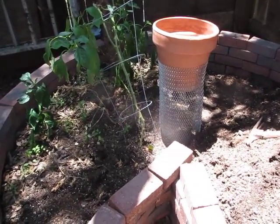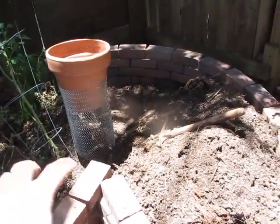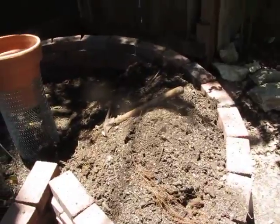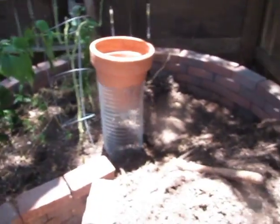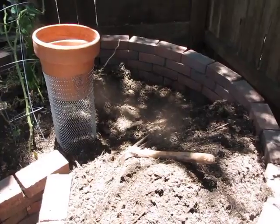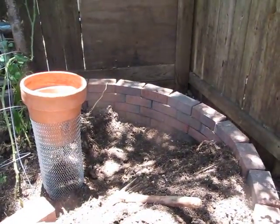I probably mentioned in previous videos, but the dogs got in here and they jumped on the soil a bunch. This is a keyhole garden, by the way. I didn't know that so much damage had been done, but then my plants started suffering, and I recently realized that the soil was extremely compacted. It's really high quality soil, but extremely compacted by the dogs jumping on it.